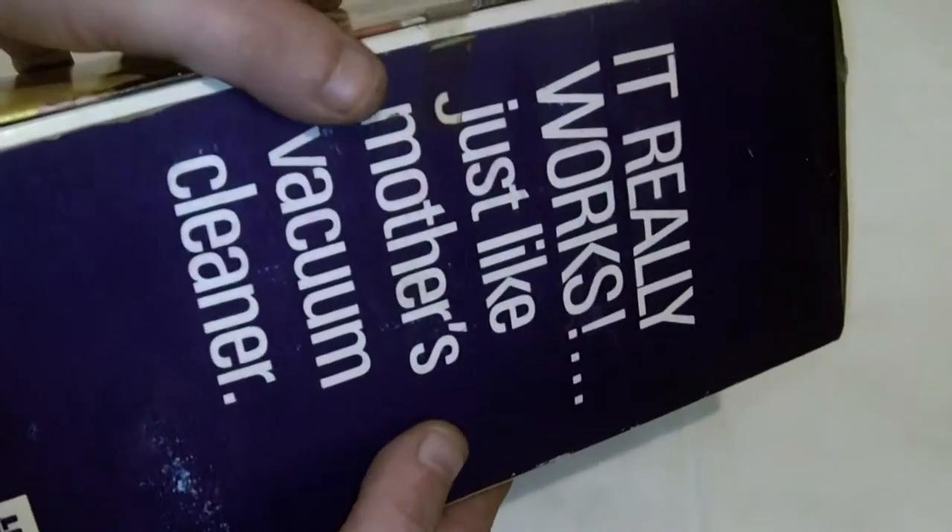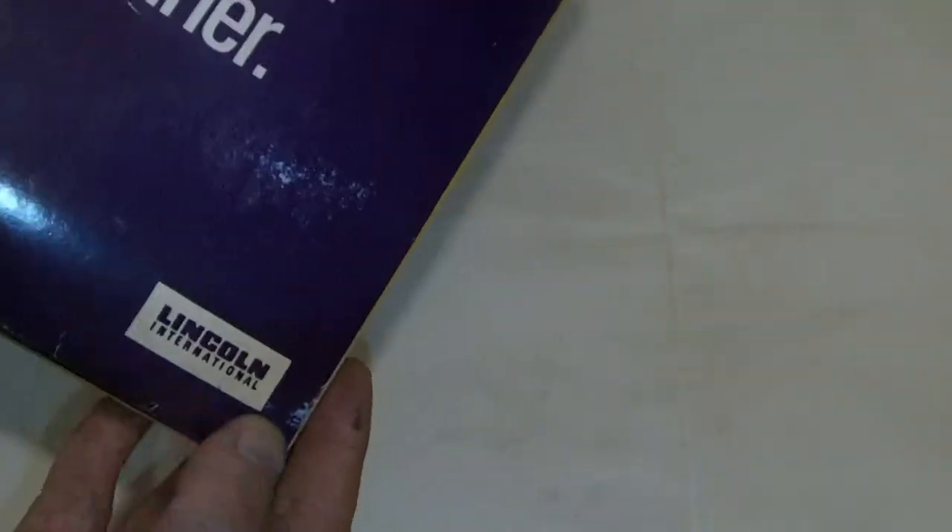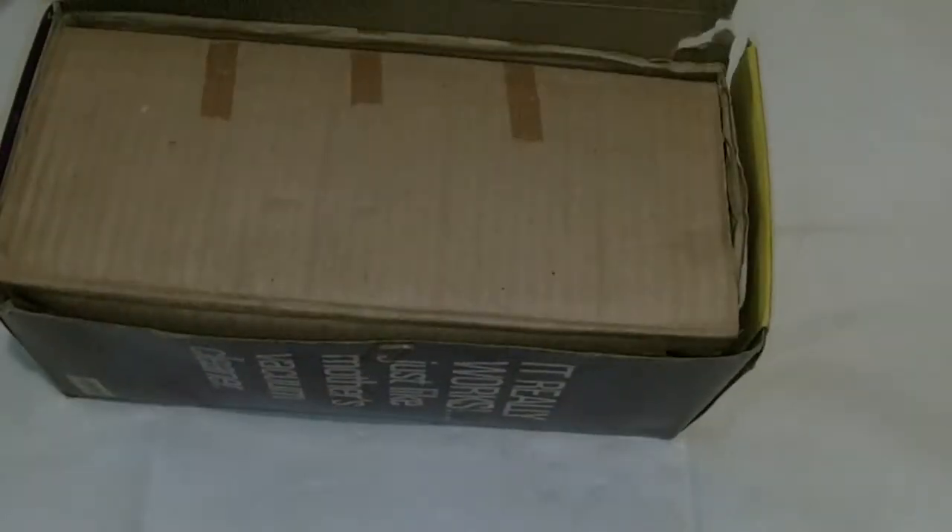The box says it really works just like mother's vacuum cleaner, made by Lincoln International. I'll open this bad boy up. I've been told this has never been used. Looking at that picture, I would say 70s in age.